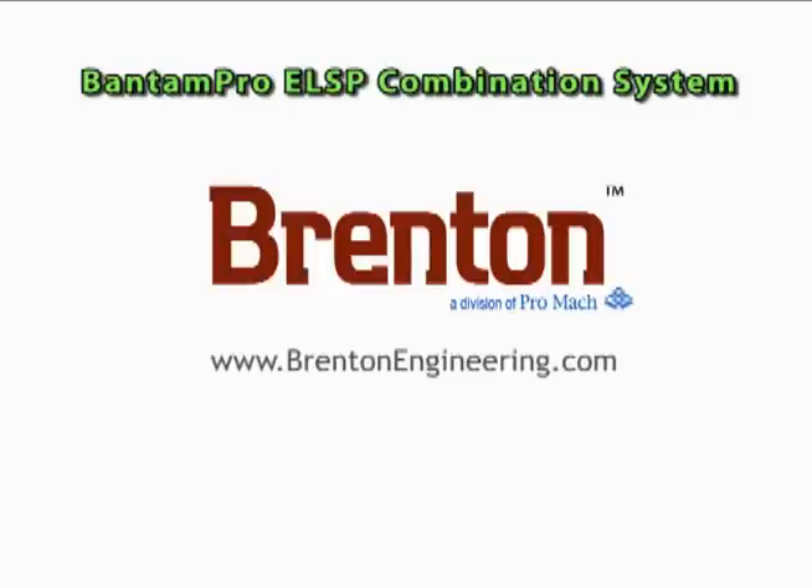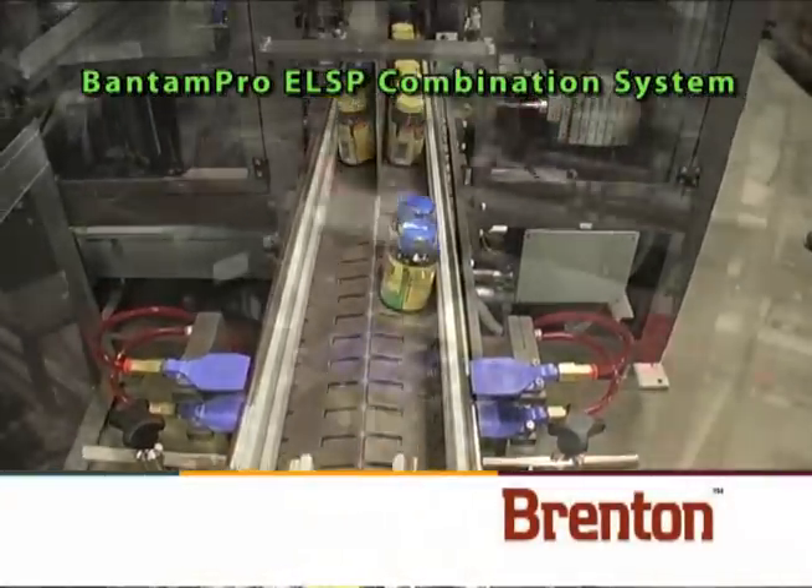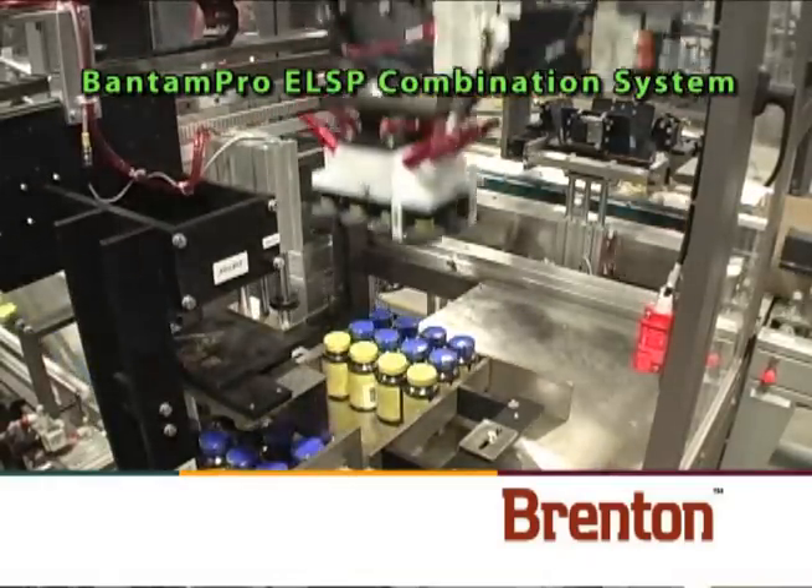The Brenton Bantam Pro ELSP combination system provides customers with a flexible alternative to upgrade their manual low-speed hand packing and palletizing operations.